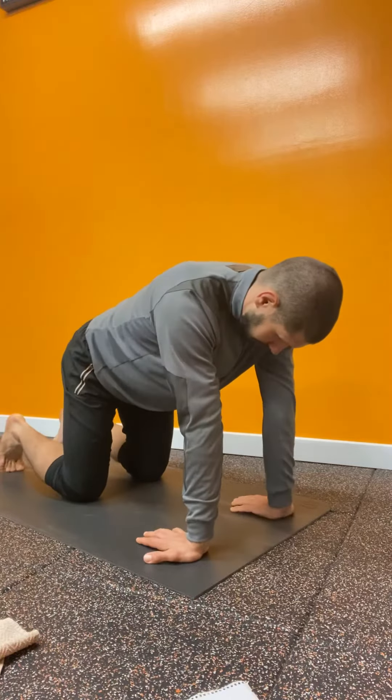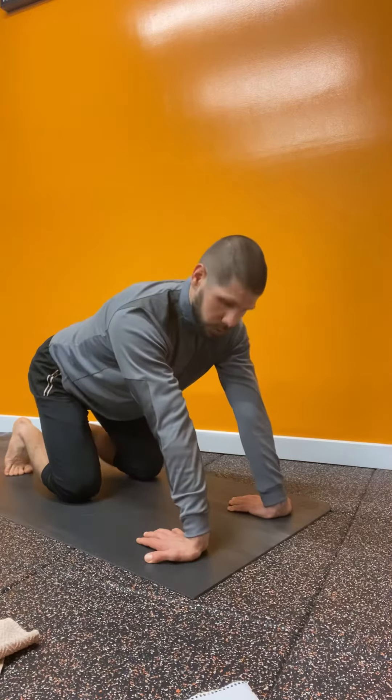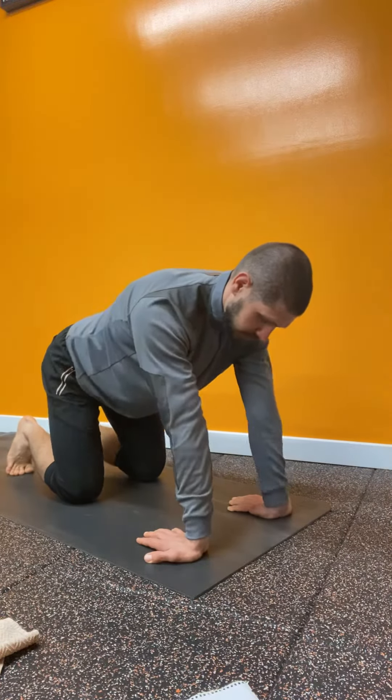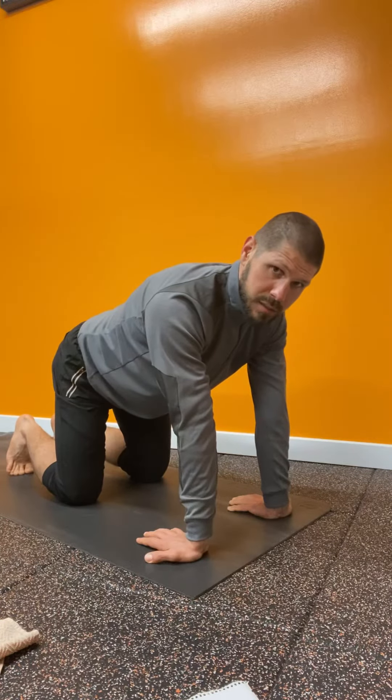Number one: fingers back, weight on the heel of the palm, rock back, hold for a second, up to the forward position, back again. The backward position is where you get that active stretch.